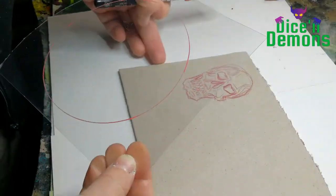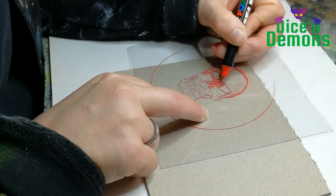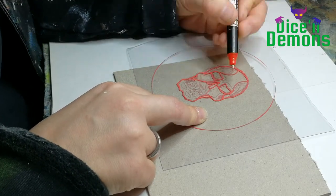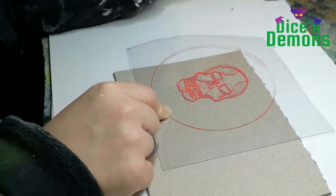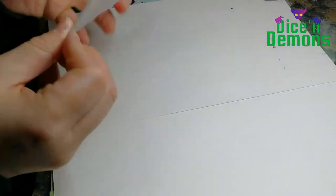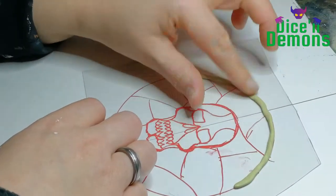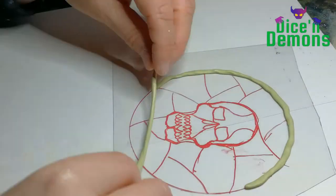I'm going to show you how I built this. I start working on the skull plate first. I've done a rough sketch of what the skull should look like, and then I'm just painting it again using a Sharpie on a clear piece of plastic. I'm doing this relatively roughly because I know that with the method I'm going to be using, I won't be able to get as many fine details as I might want.